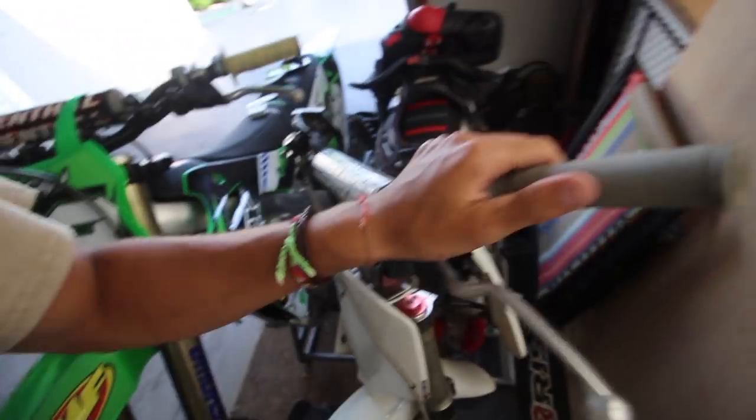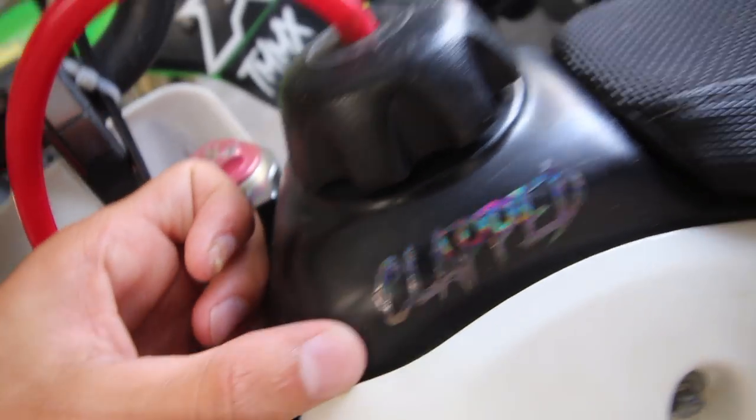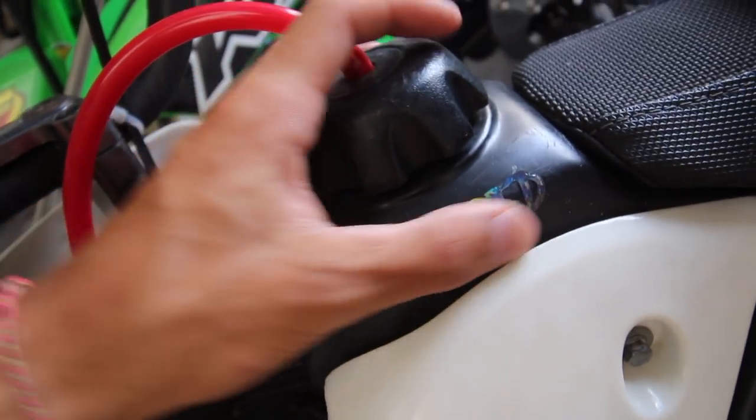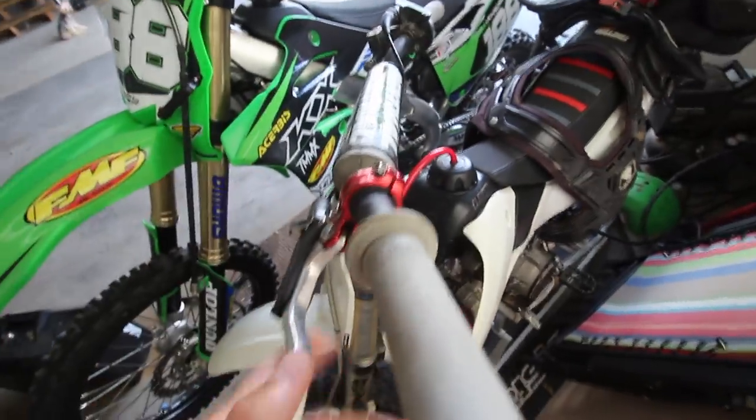I also have the new Clap stickers which are vinyl now — just the Clap logo. Click the first link down below in the description for the new ones, it's a full vinyl die cut. I have a bunch of different colors — there's a sick black holographic one, kind of like an oil slick color-shift thing. This is what it looks like on the pit bike. I also have red carbon fiber ones.